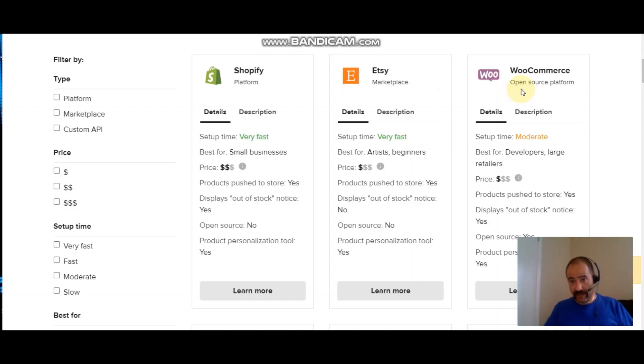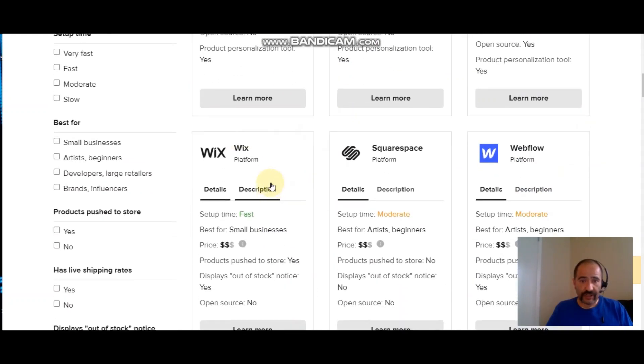WooCommerce is a plugin for your WordPress website — I have that set up at shirts.casa (C-A-S-A). When I make a t-shirt design now I can just click a button and it goes to my Etsy store, my shirts.casa website, and also my eBay store as well.